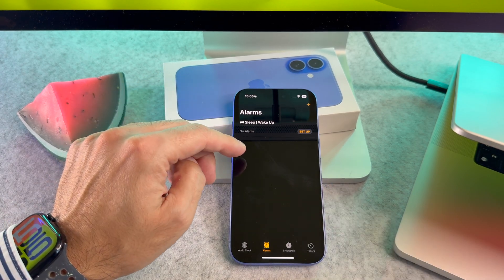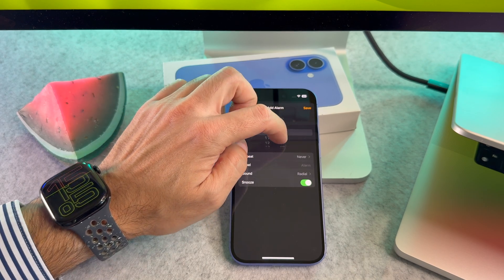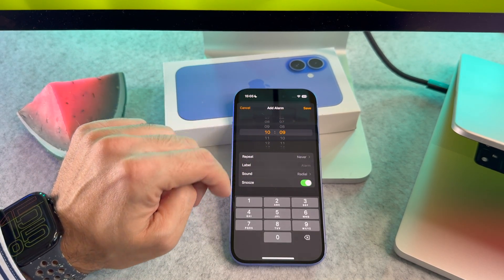To add a new alarm, look for the plus button in the upper right corner of the screen. Now you can set the time for your alarm — use the wheels to set the hour and minutes.